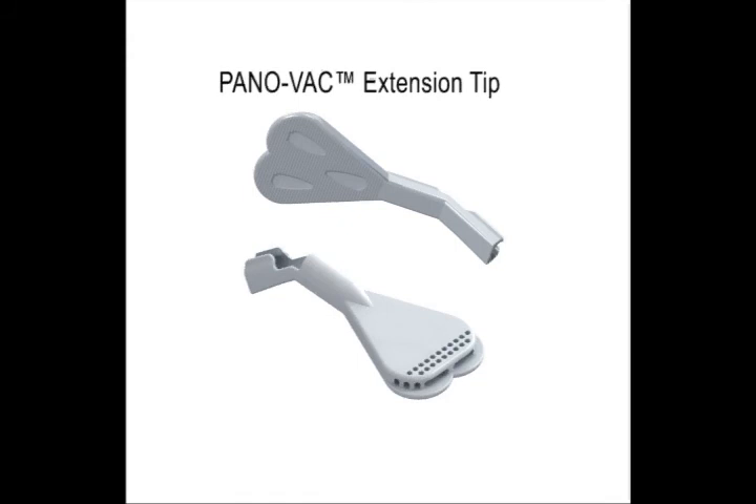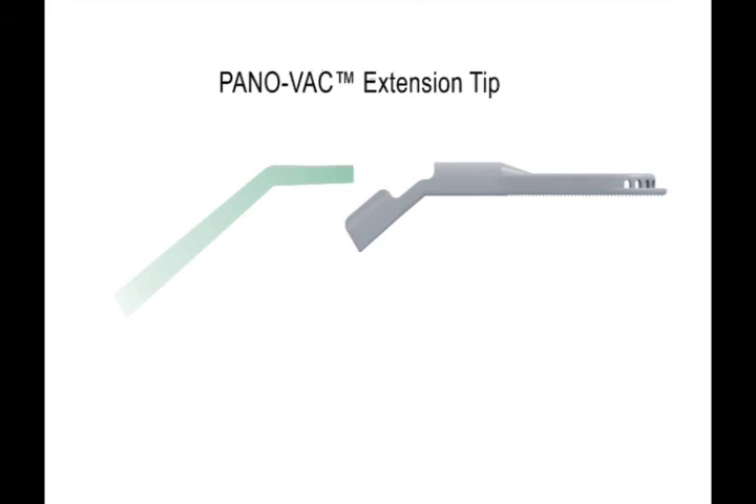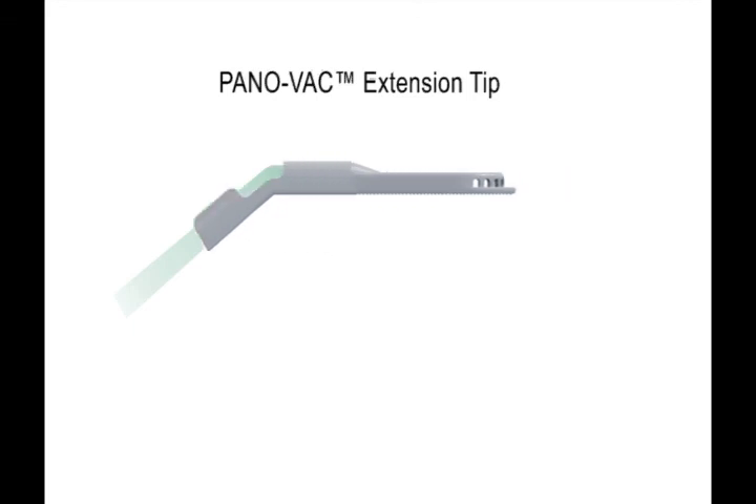This new and patented extension tip adapts to any standard 6mm surgical aspirator tip as an extension piece and provides a wider range of evacuation.